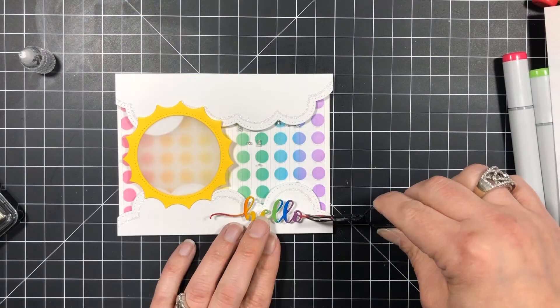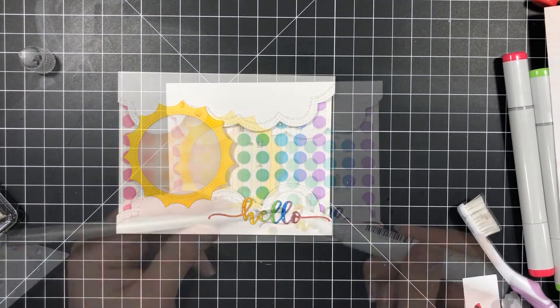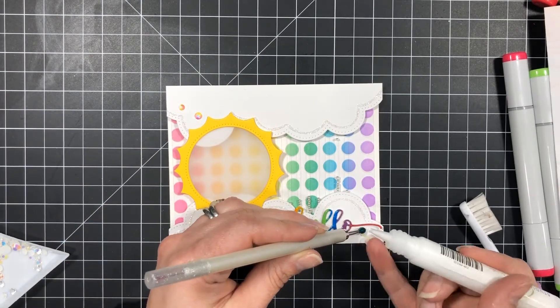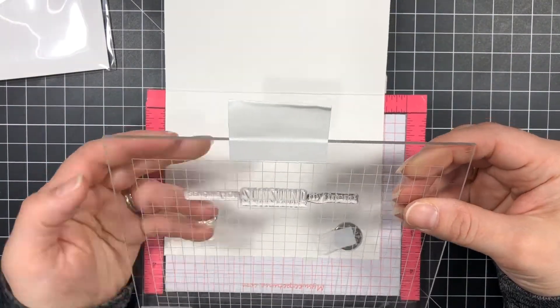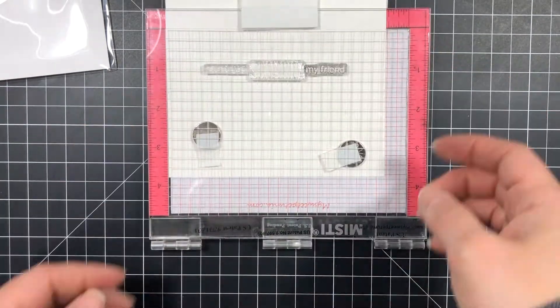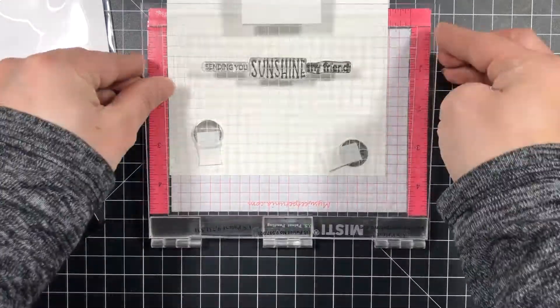To finish off the card front I'm adding the Hello to the bottom right corner using liquid adhesive, and for a little more sparkle I'm adding a few of the April crystals. Finally, on the inside of the card I stamped out 'Sending You Sunshine My Friend' — the Sending You comes from A Cup of Thanks and the Sunshine My Friend comes from the Aloha set from Studio Katia.